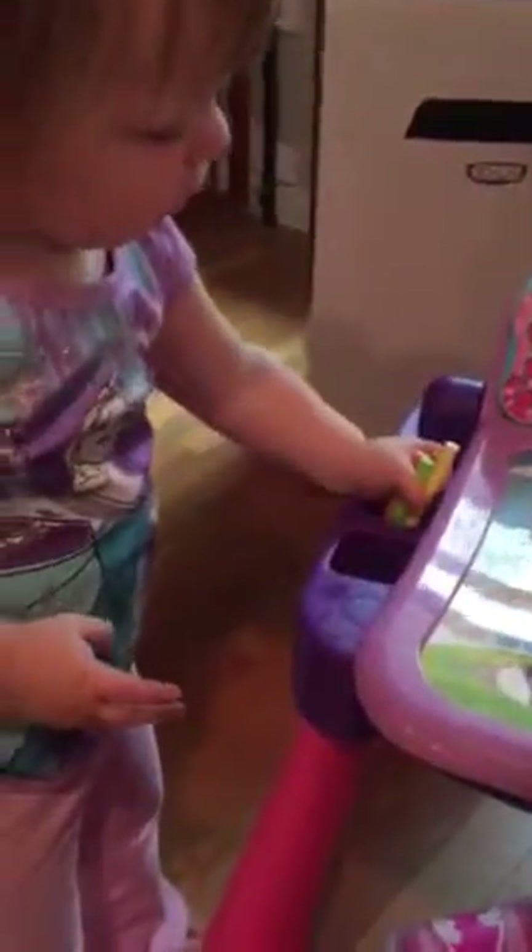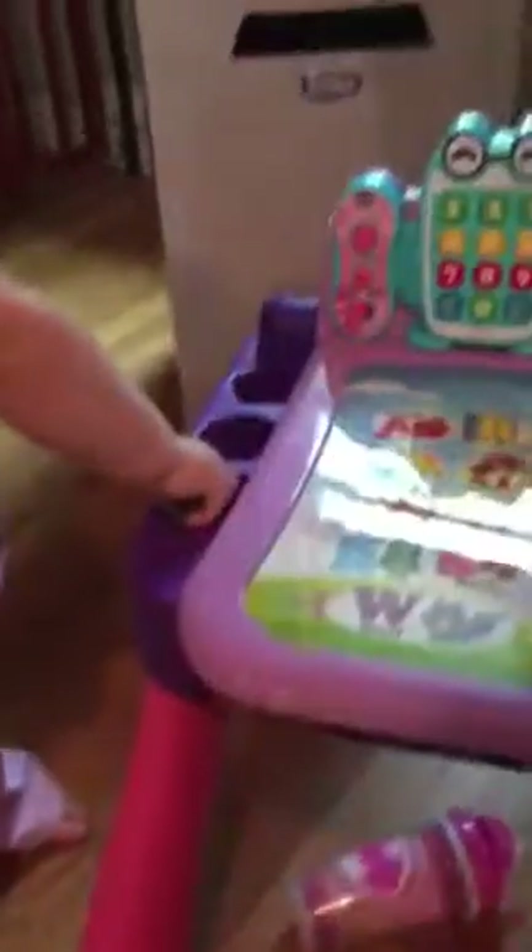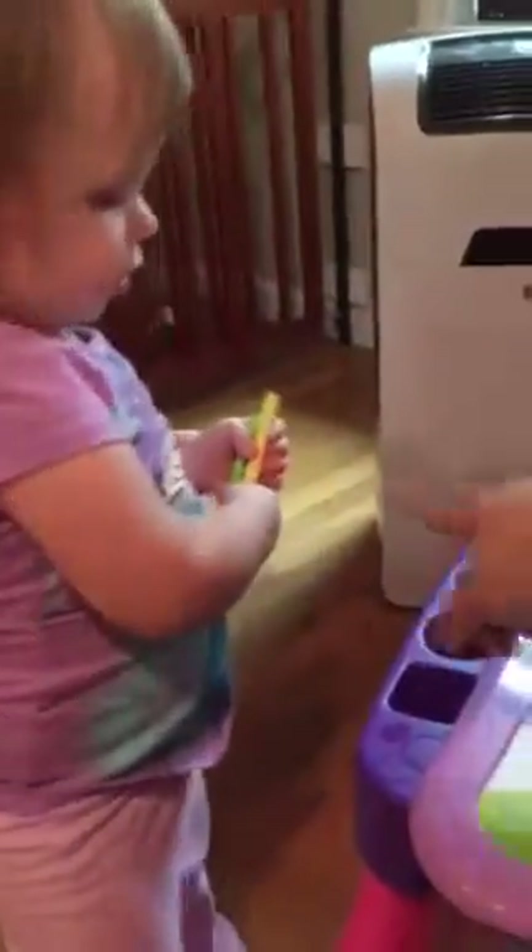The chalk doesn't go on there. Put the chalk in here. Pick up the ones on the floor. Put those down. Put the other ones down.